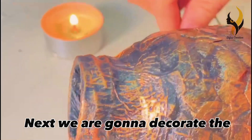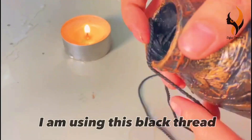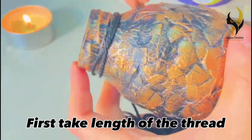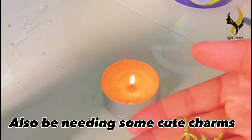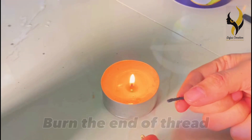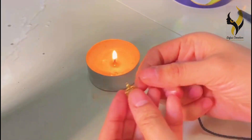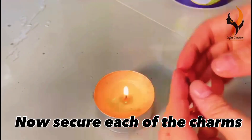Next we are going to decorate the neck of the bottle. I'm using black thread to decorate — first take the length of the thread. I'll also be adding some cute charms. Burn the end of the thread and put in the charms.